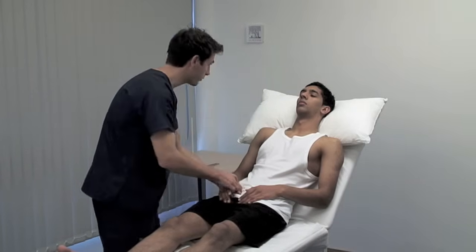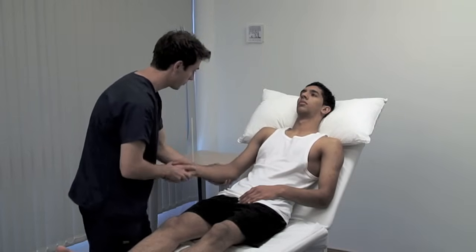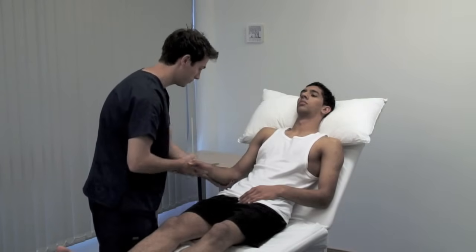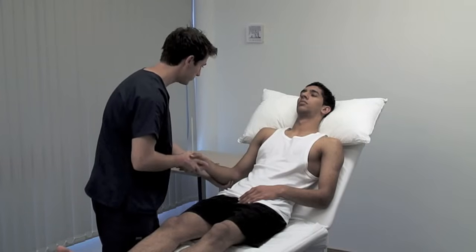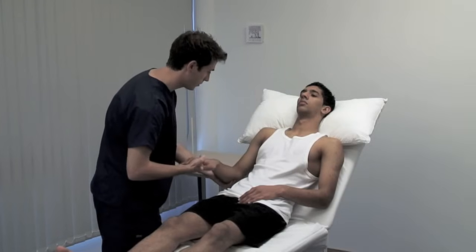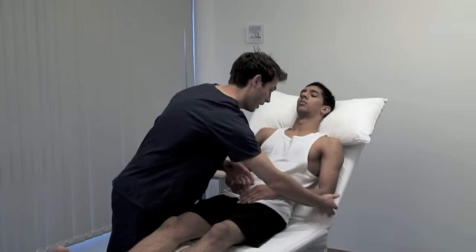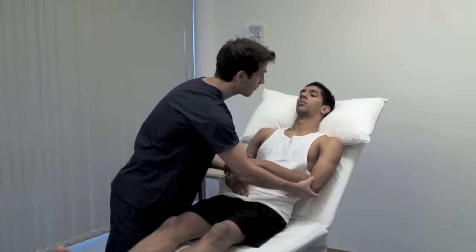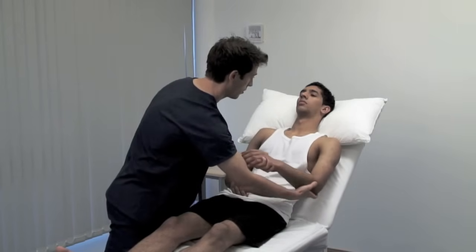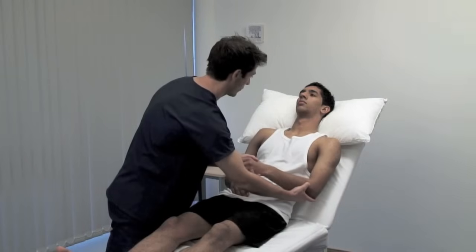Just let your arms go floppy for me. To test tone in the upper limb, hold the patient's hand as if shaking it. Use your other hand to support their elbow. Rotate the forearm, flex and extend the wrist, elbow and shoulder, varying the speed and direction of movement. Muscle tone is the resistance felt by the examiner when moving a joint passively. Always compare sides. Muscle tone can be pathologically decreased or increased. There are two principal types of hypertonia: spasticity and rigidity.